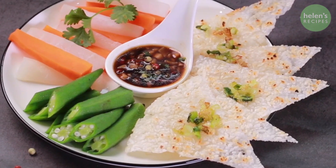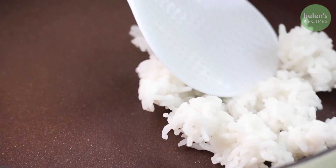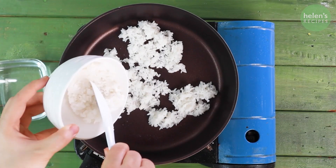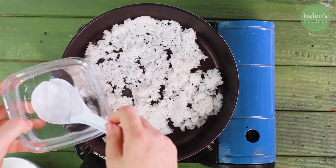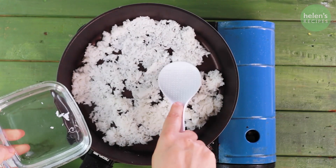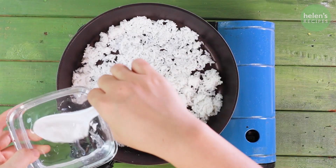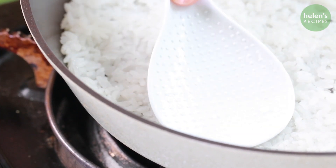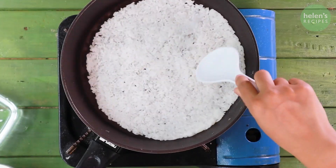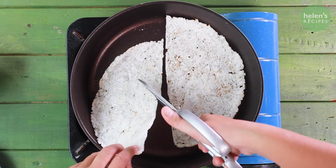Scotch rice is a thin crust of slightly brown rice at the bottom of the cooking pot. You can make it by spreading cooked rice in a non-stick pan. Use a rice ladle to press out to form a really thin layer of rice at the base of the pan. Constantly press down over medium-low heat. Occasionally dip the rice ladle into a bowl of water to prevent sticking. Keep doing this for about 10 minutes until the rice forms a nice golden crust. There you have scotch rice without having to cook a whole pot of rice.